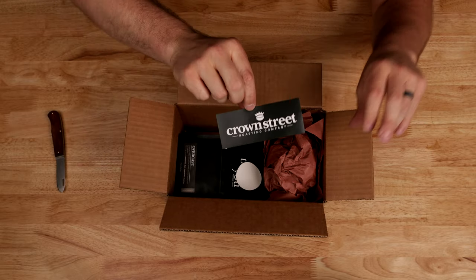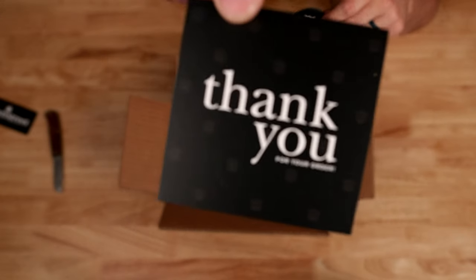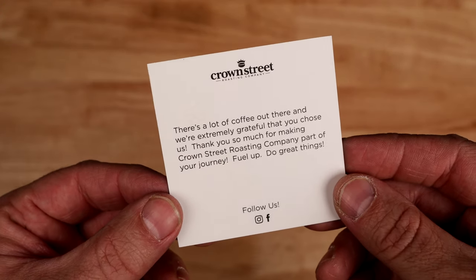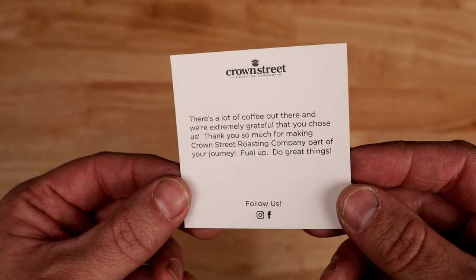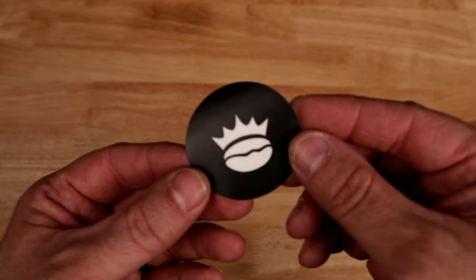Got some stickers and a thank you card, which is pretty awesome. On the back it says, 'There's a lot of coffee out there, and we're extremely grateful that you chose us. Thank you so much for making Crown Street Roasting Company part of your journey. Fuel up, do great things.' That's pretty awesome. Another little sticker.